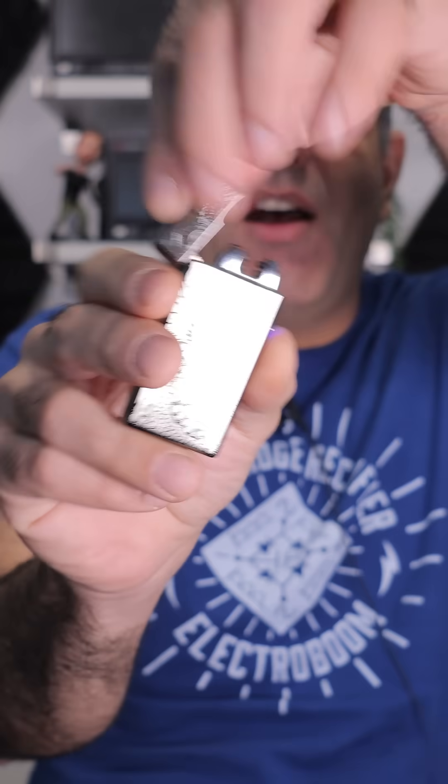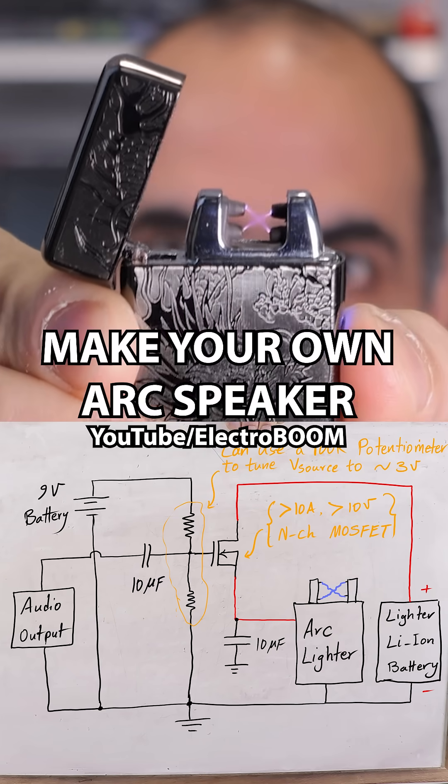Let me— oh f**k! S**t, I guess the circuit overheated. All you need is one of these arc lighters.